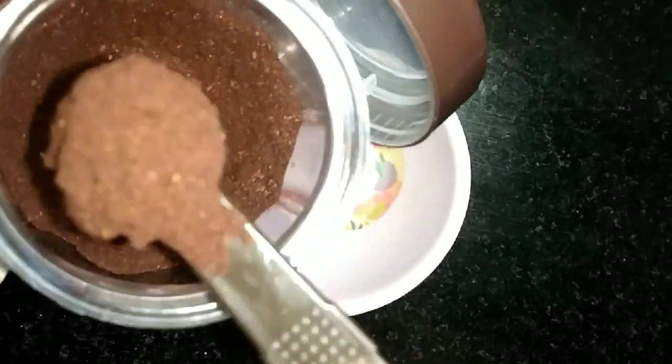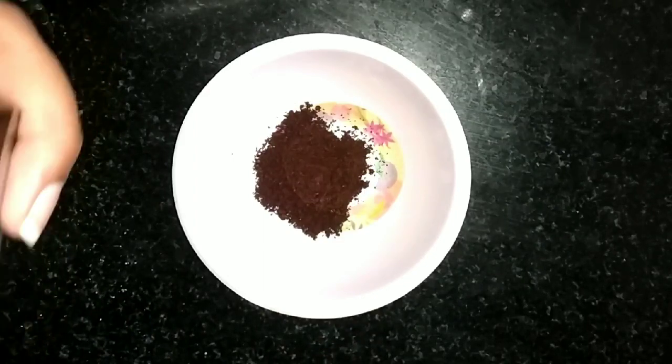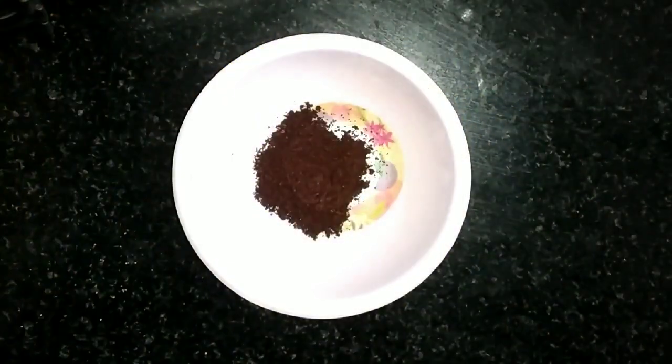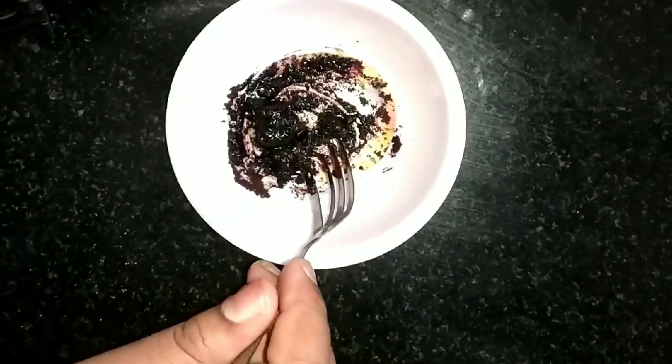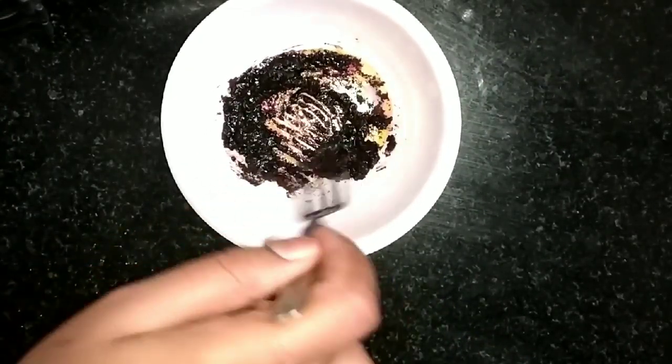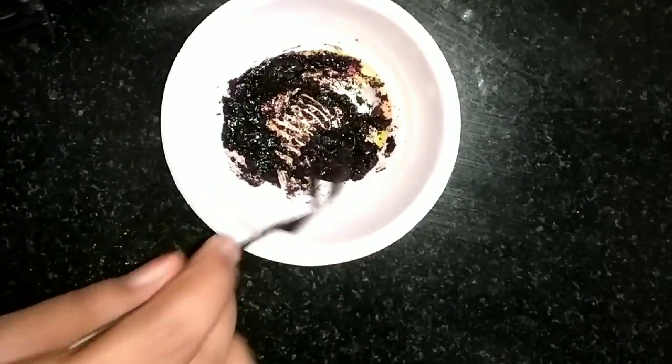First, we need to scrub — the first process. For this scrub, add 1 spoon of coffee. Add granules and add to the scrub. Add good vibes, add olive oil, and mix to a good consistency. First, I wash my face.